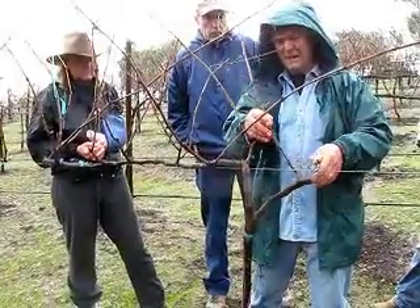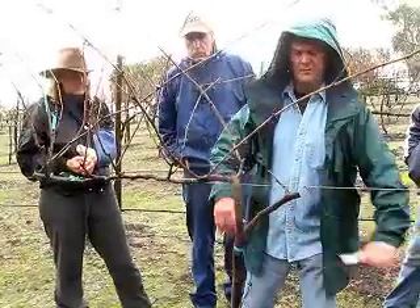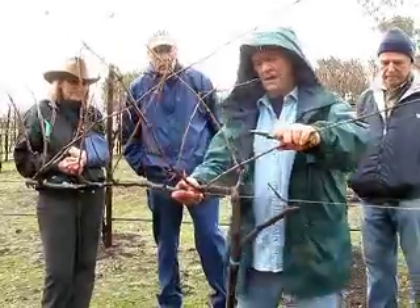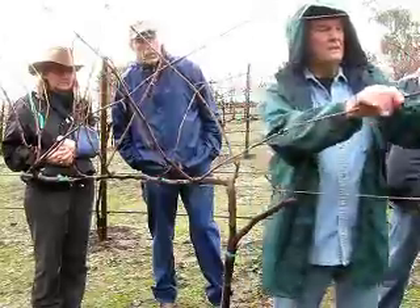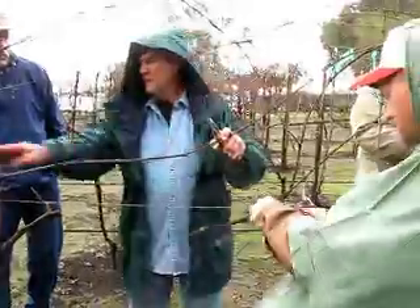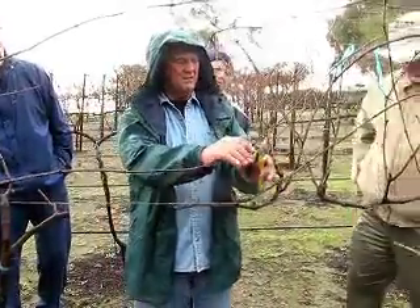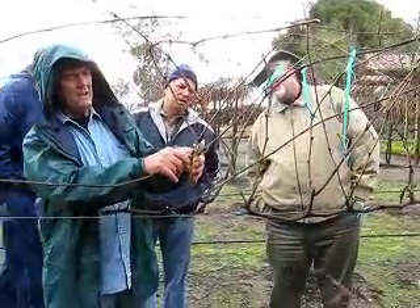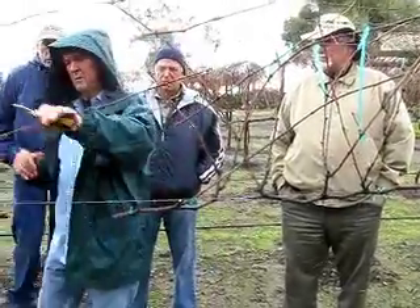I'll keep this one as a renewal spur too, just as a backup — insurance. It's not that big, and I'll just go right there. Because these guys are already going in the direction we really want them to go in, we just clean them up. One, two, three, four, five, six — six is good. Remember, cut through that last bud halfway through it to leave that little node, that knuckle — a little bump.